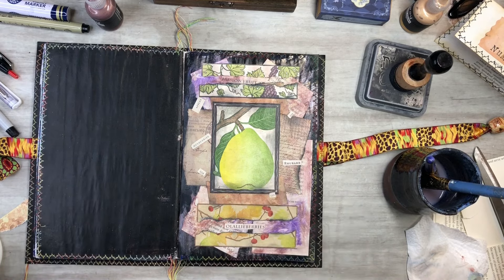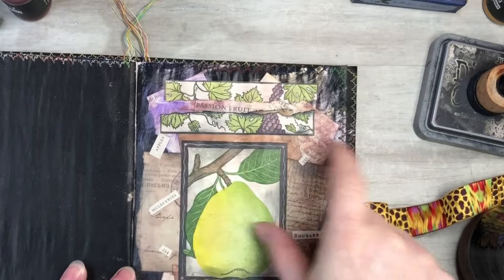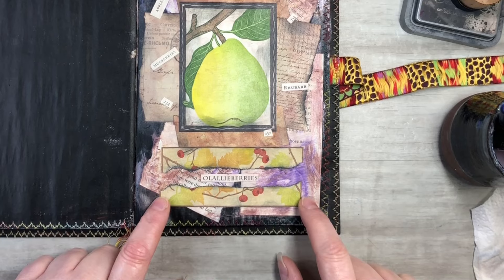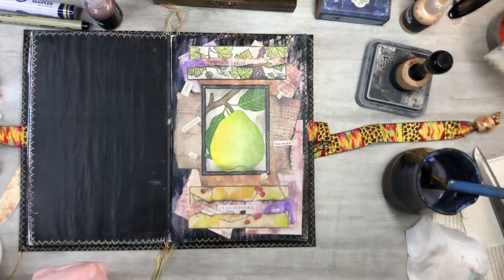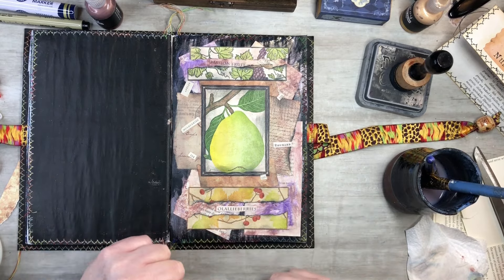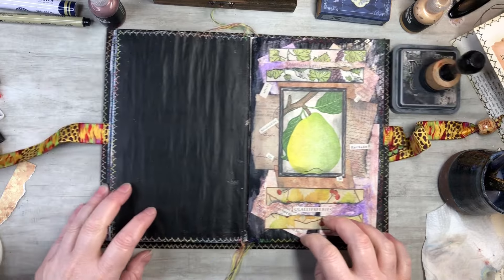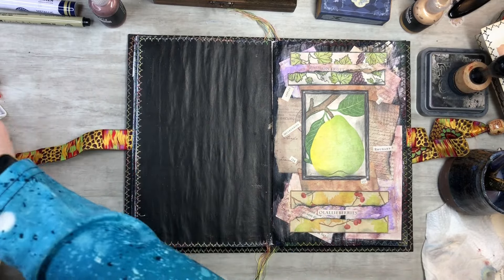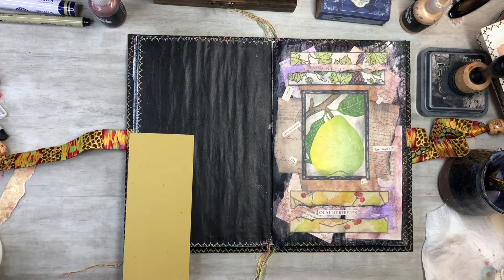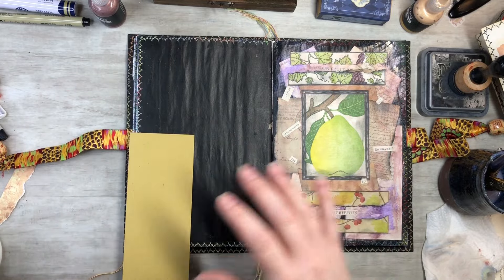So I just went ahead and glued the little pear down. Then I wanted to keep the words 'passion fruit' — so I ripped these in half, did some inking with the black soot, and glued those down so I could see 'passion fruit' right there. Then I went through my little word envelope and found words and numbers, put that down there, glued it down, and did some other little words all around. I think that turned out really fun — I'm really liking that.